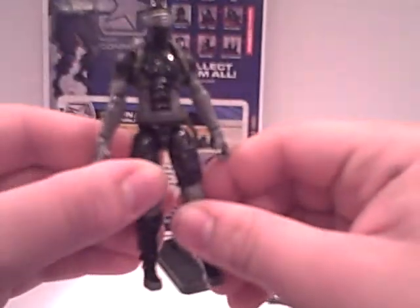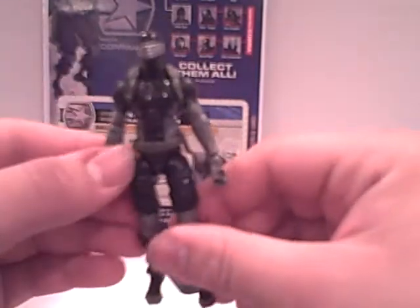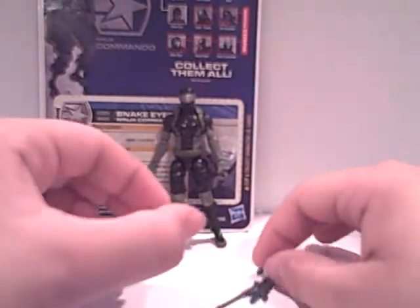The detailing just sucks — it really does. But the articulation is just amazing; it has definitely some of the best articulation I've ever seen on a figure. I'm going to put him on the stand, which is a standard G.I. Joe two-peg stand that says 'Snake Eyes' on it, which is very nice. His accessory count is pretty nice — G.I. Joes have always been famous for coming with a lot of accessories.